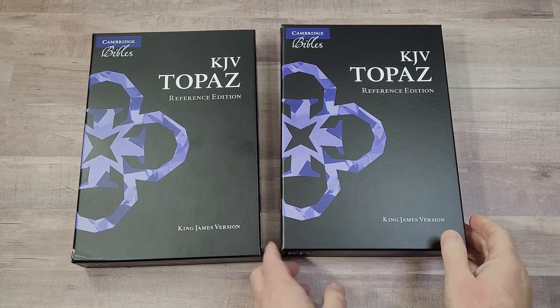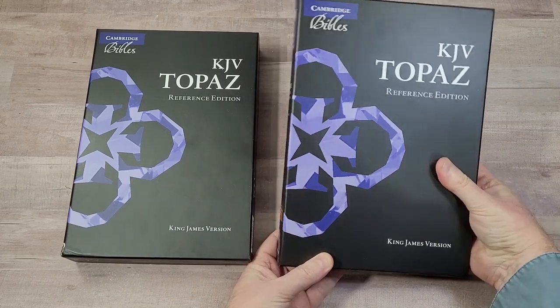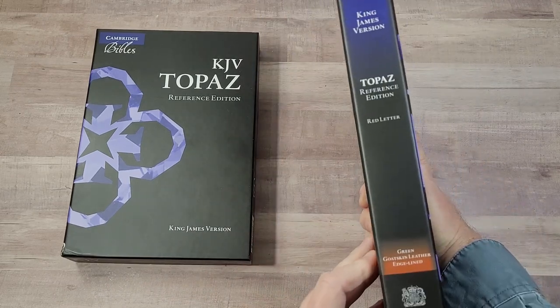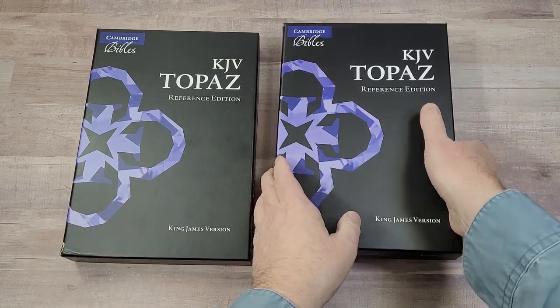Hey everyone, this is Randy from BibleBuyingGuide.com. Today I'm taking a look at the KJV Topaz Reference Edition from Cambridge. I have it in green goat skin leather and in brown calf splits. Let's take a look at what we've got.